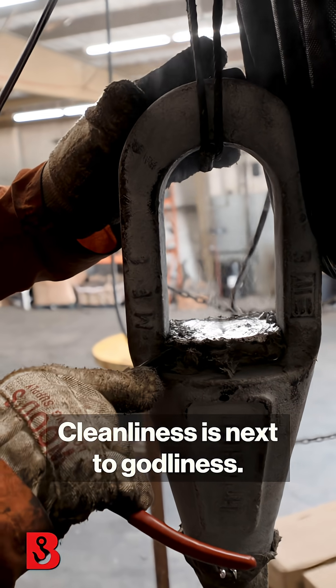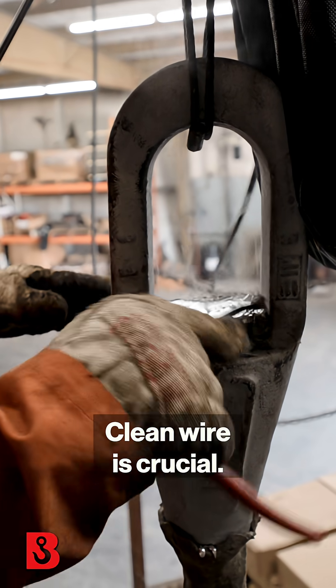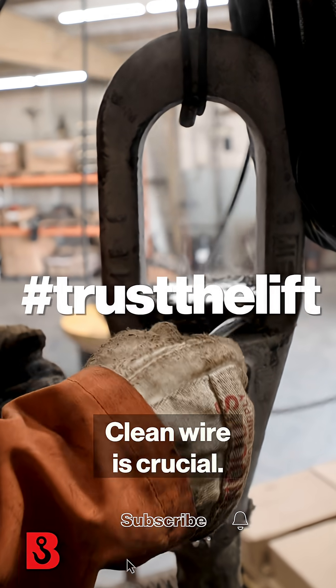Cleanliness is next to godliness. Clean wire is crucial.